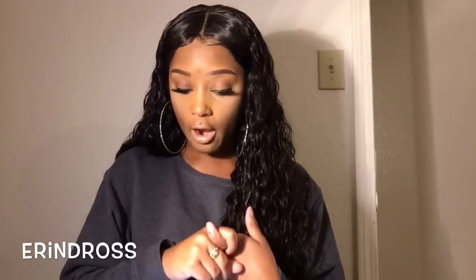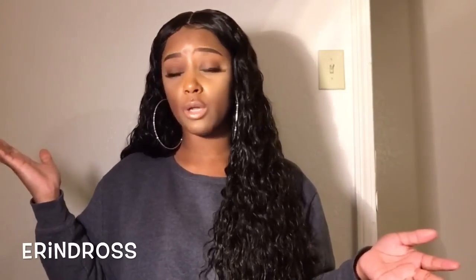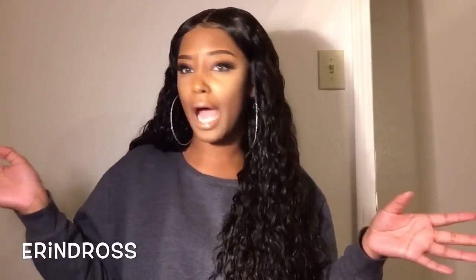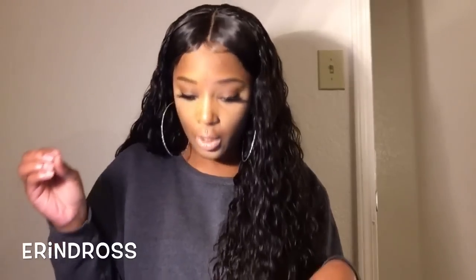So this is the VIP Beauty Hair on AliExpress — this is a Brazilian water wave. Everyone's gonna say, 'Oh we remember you did the Maxine water wave and the Ali Mode water wave,' and ask which one I like best. I may put that in a separate video. But we all know I hate the Ali Mode water wave. Anywho, this is the VIP Beauty water wave, and this is what it looks like.